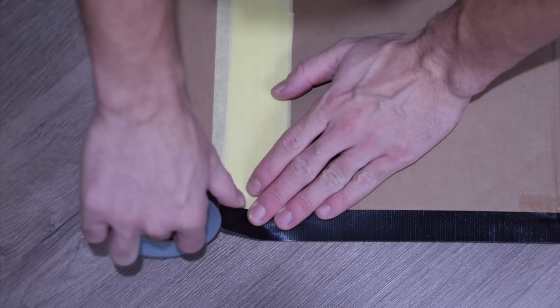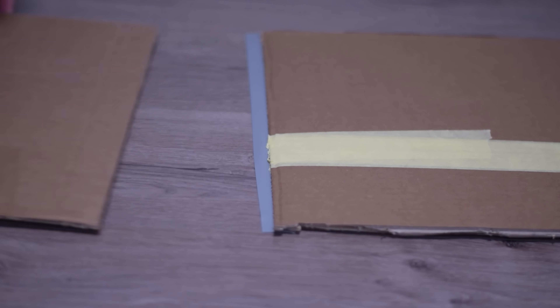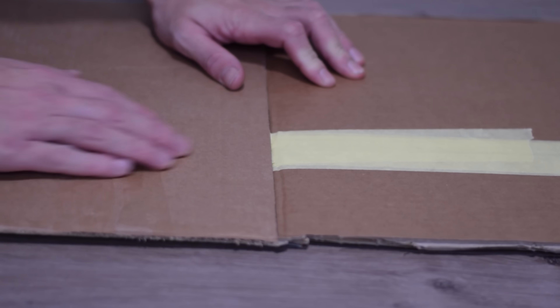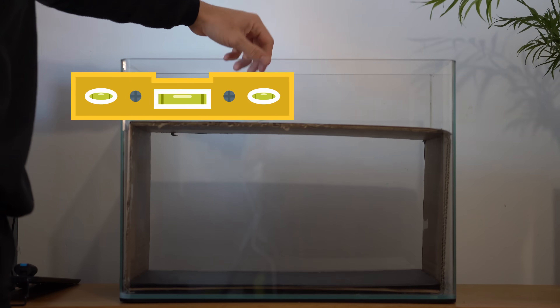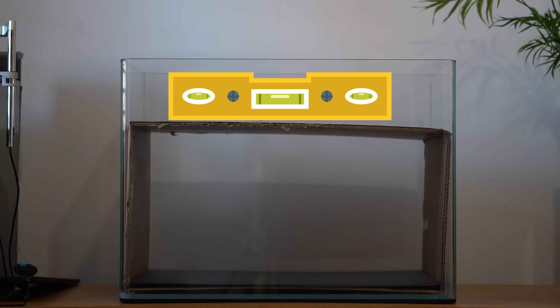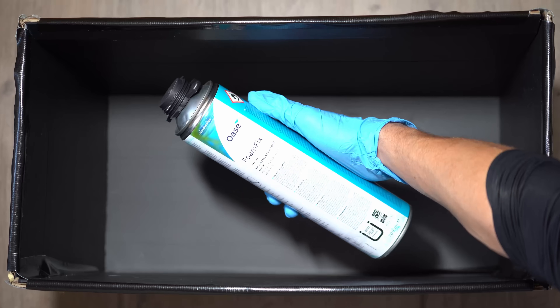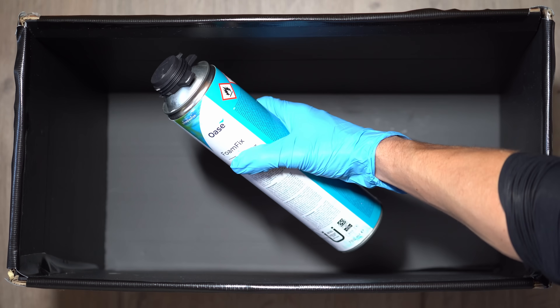After piecing it all together and making a few patch repairs, I placed it into the tank to see if it would fit. It looks spot on. To add some finishing touches, I added a background so that I can fill it with expanding foam.